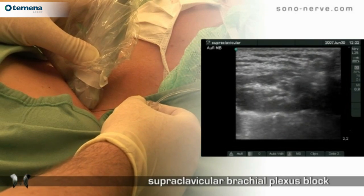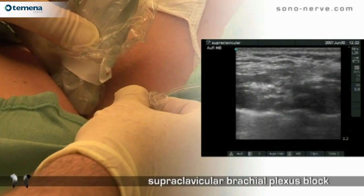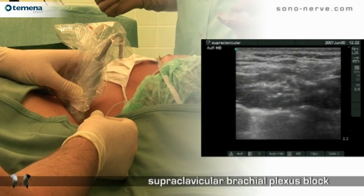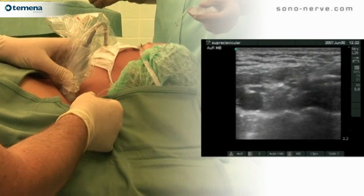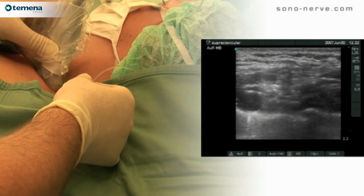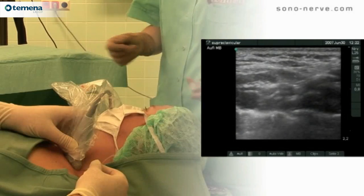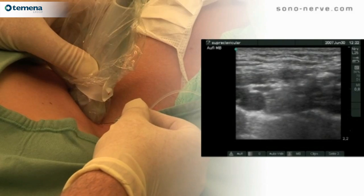This is one of the more challenging approaches to the brachial plexus. As you can see clearly on the ultrasound image here, the plexus lies in close proximity to the subclavian artery and the cervical pleura. The needle must be passed carefully from lateral to medial towards these structures but not into them.